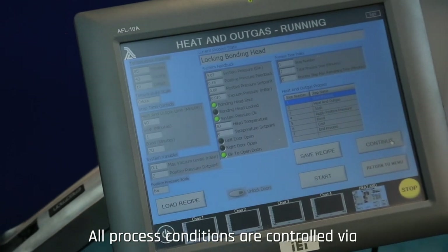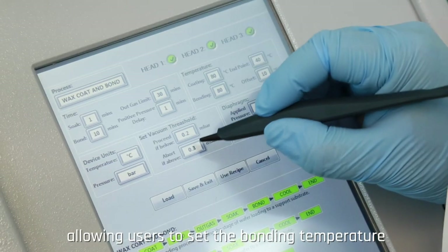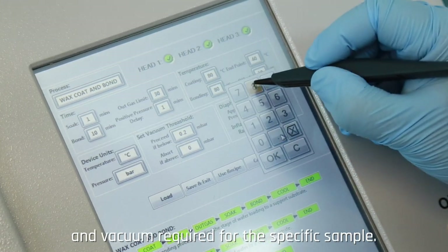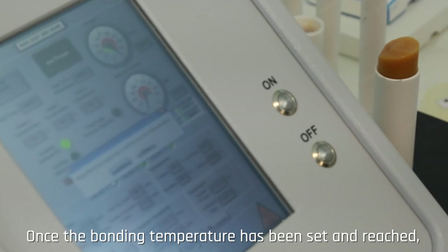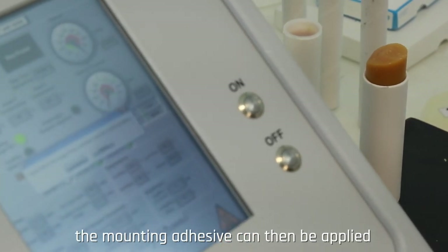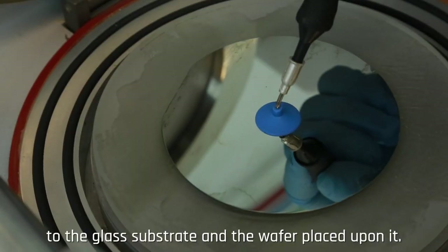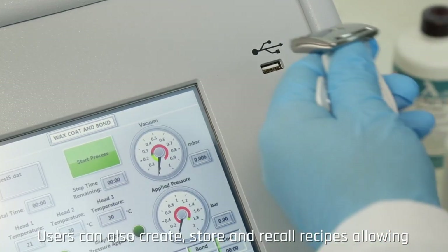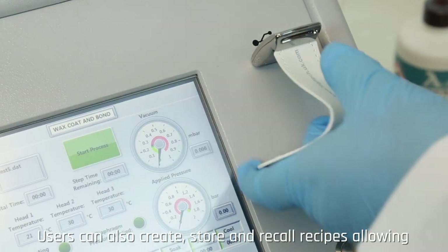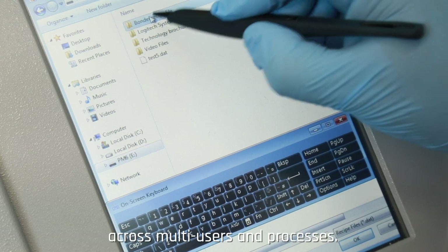All process conditions are controlled via the graphical user interface, or GUI, allowing users to set the bonding temperature and vacuum required for the specific sample. Once the bonding temperature has been set and reached, the mounting adhesive can then be applied to the glass substrate and the wafer placed upon it. Users can also create, store and recall recipes, allowing for easy process repeatability and consistency across multi-users and processes.